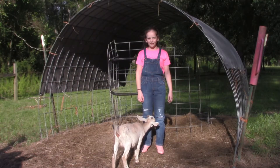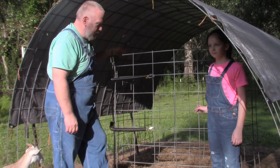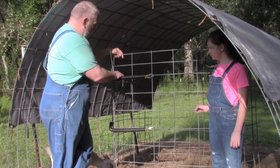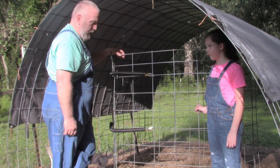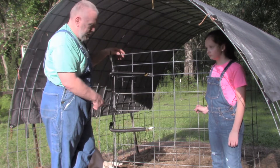Good evening everybody. It's another splendid day here on the ranch. What we're going to do today is we're going to refill this hay feeder. This is an idea I came up with after wasting a whole lot of hay. I'll show you some video of the piles that we have around — they've just about cleaned this one out.